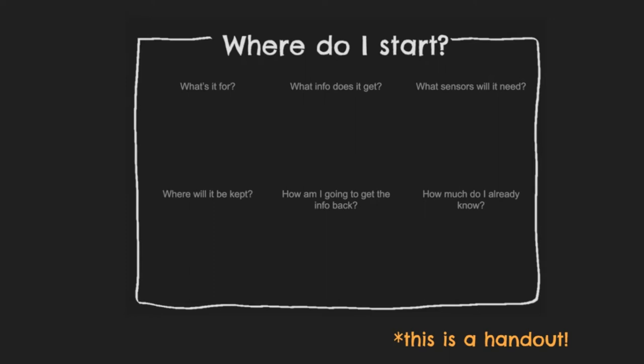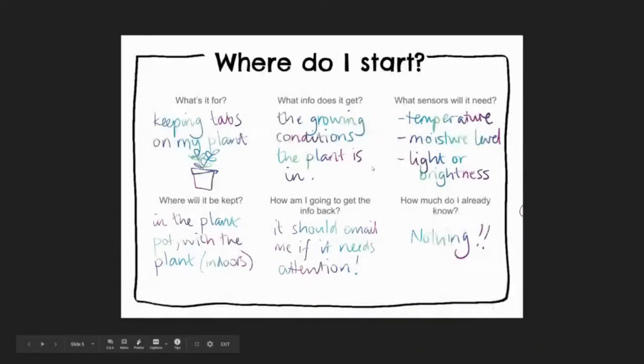How I was going to get the information back was through the Internet of Things, of course. I used a Raspberry Pi which could connect to Wi-Fi — it connected to my home Wi-Fi — and every time the moisture dropped below a certain level, it would send me an email. But the thing is, when I made this — maybe four years ago — I didn't know anything really about Internet of Things, so we need to think about what we already know and where we can go from there.